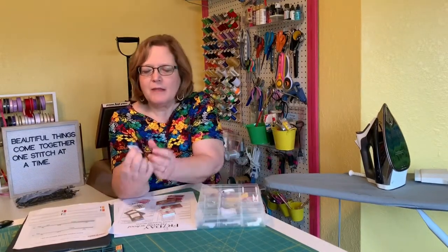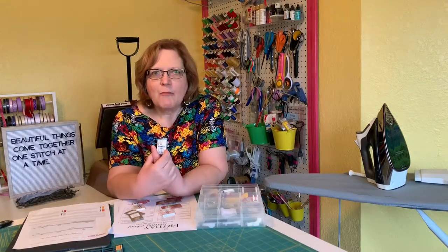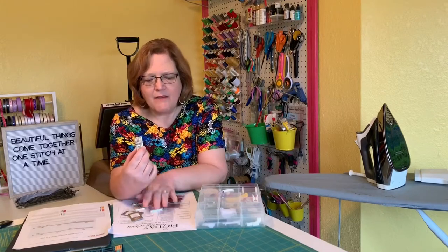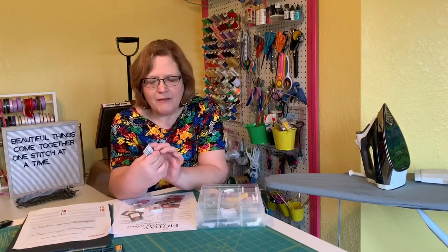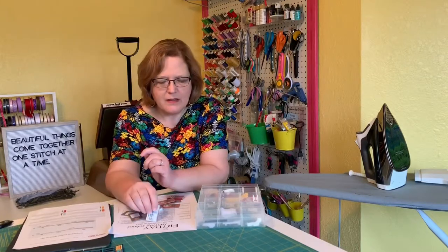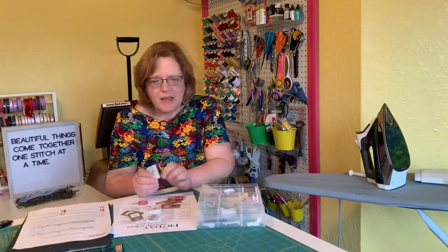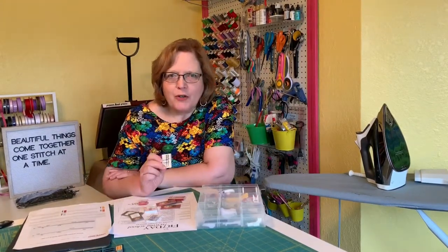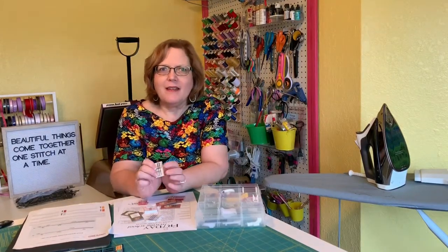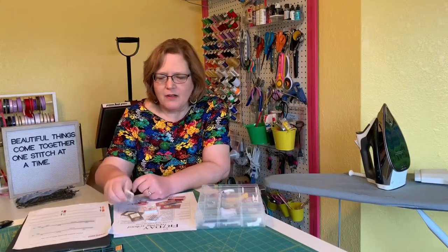A denim needle, sometimes called a jeans needle, is made heavy duty for jeans, canvas, and that kind of thing. They have a thicker, heavier shaft and will go through very many layers. Stretch needles are a little bit different than ballpoint needles and are made for jerseys and lightweight knits. If you're using a ballpoint needle on your knits and still having some skipped stitches, you may want to try a stretch needle instead.